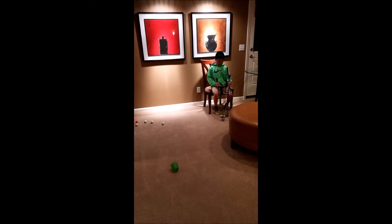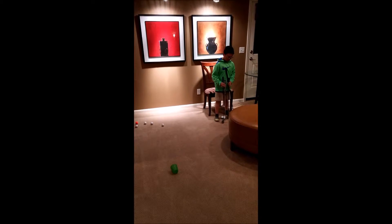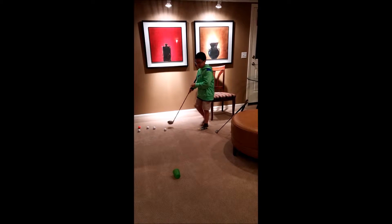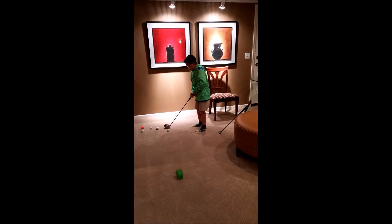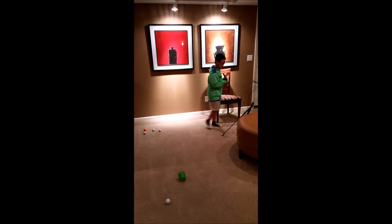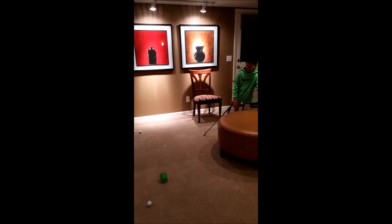Different clubs are used for different shots. Let's see which one is best for putting. We'll start with the driver — it whacks down the fairway, so let's try to whack this right into the hole. Oof, the driver is not the best club for this shot.